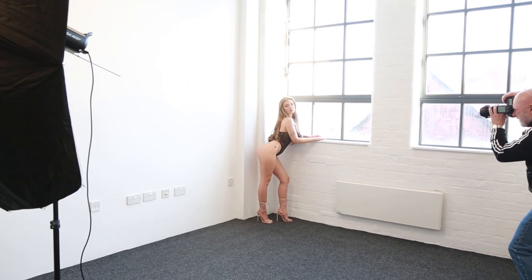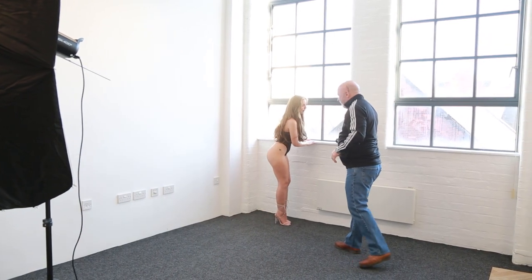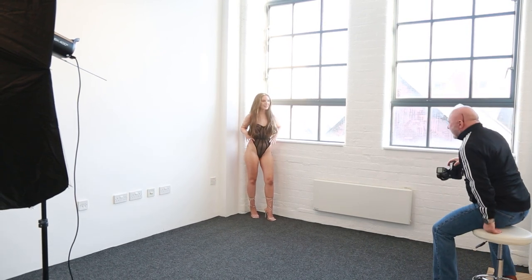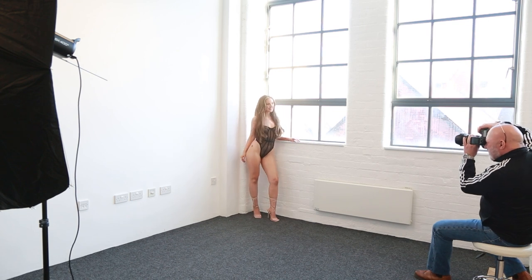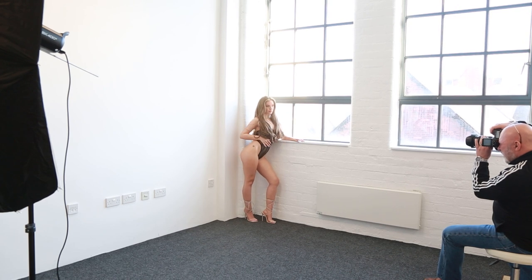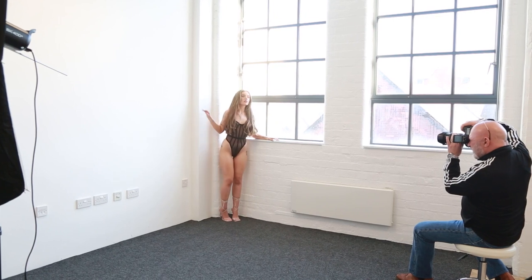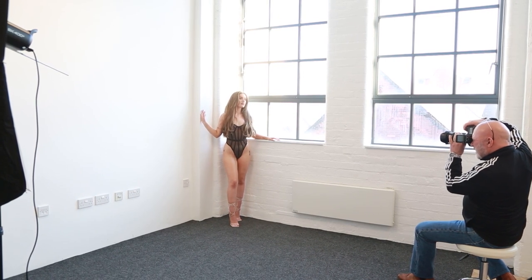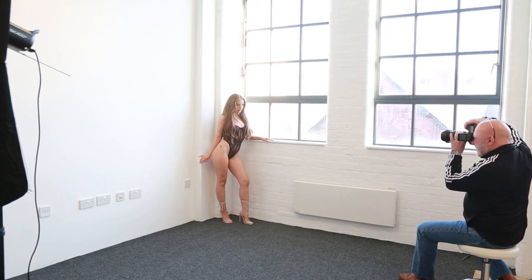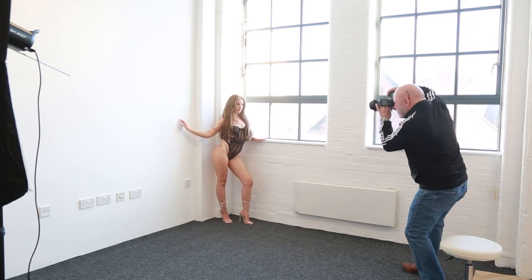I'll show you where we're shooting now — just about there. I'm shooting vertically now instead of horizontal. Beautiful, that's gorgeous, nice and relaxed. Give me that kind of riding to the lens, nice and soft. That's gorgeous, I'm just going to try and get in a little bit closer.